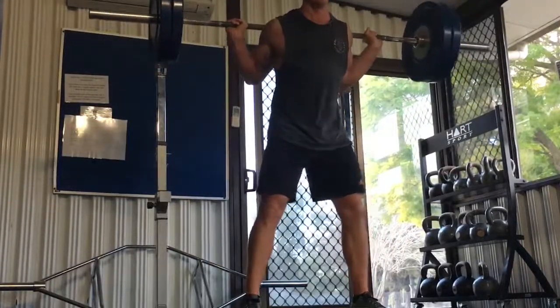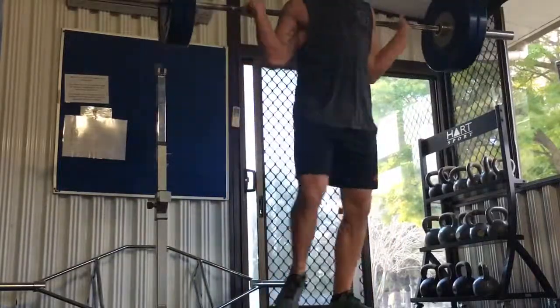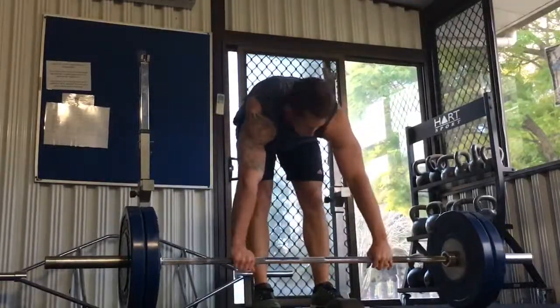That anterior pelvic tilt puts pressure specifically around my lumbar spine, which I like to avoid. So I don't squat all the way down anymore — I only do box squats. You can squat all the way down, no problem with it, as long as you don't get any pain. Just stick to what you're comfortable with, and box squats are what I'm comfortable with at this point in time.